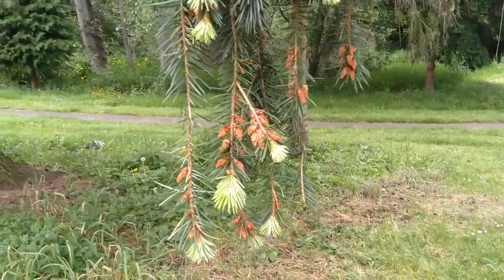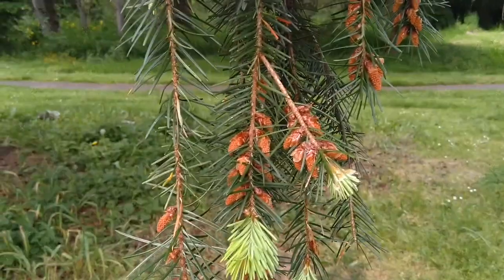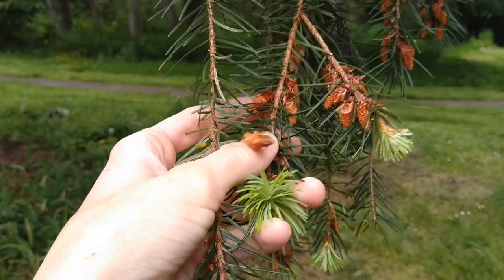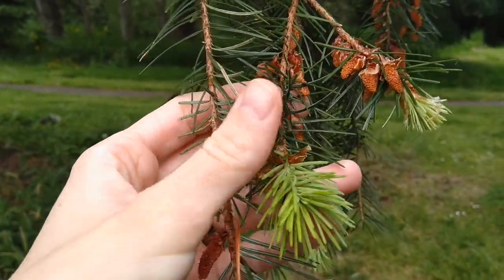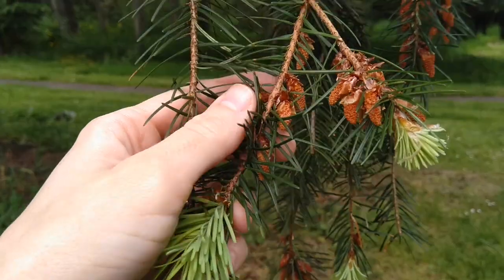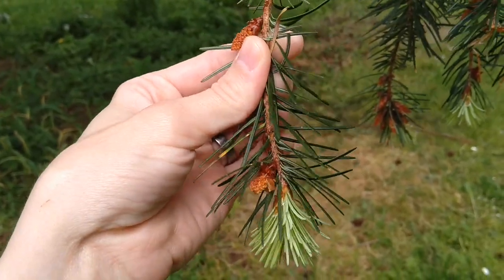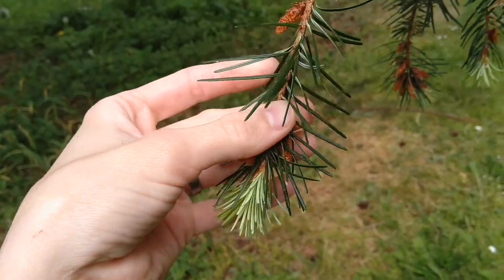Here's a close-up of Douglas fir leaves. You can see — just like on my baby one — this Doug fir tree has some soft green new leaves that have grown this spring and some older tougher leaves from past years. When you look close at Douglas fir leaves you can see that they're kind of like needles and they're arranged around the stem like a bottle brush.